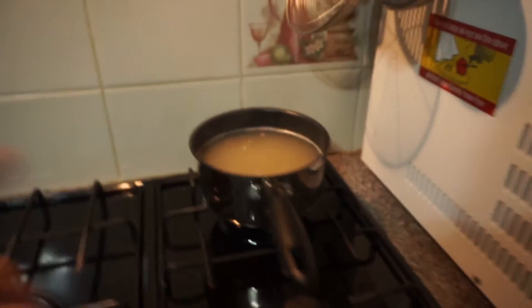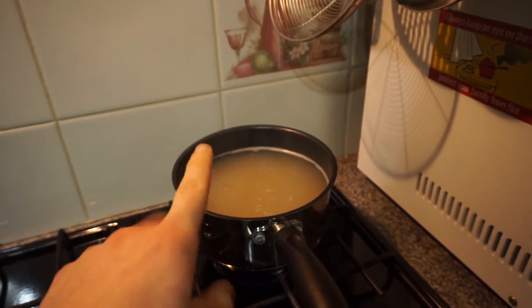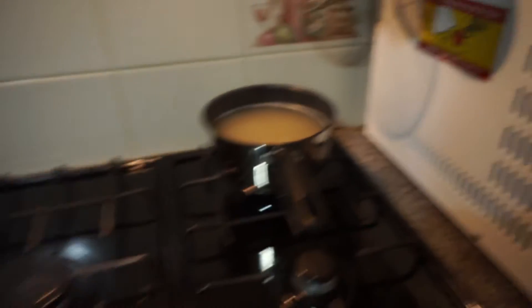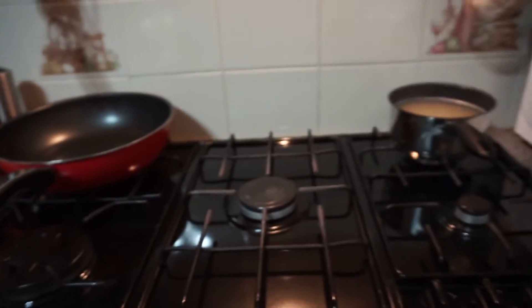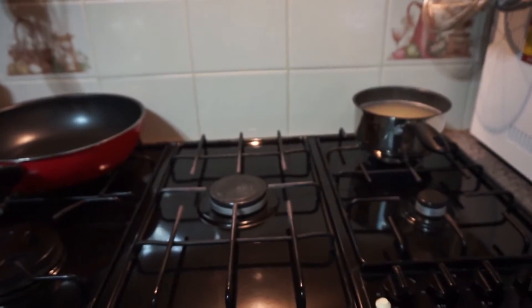I'll show you over here where I'm going to be cooking. Come with me — I've already got the rice boiling. In here I have 220 grams of brown rice boiling up, and now I've got the pan here. Let's get the chicken seasoned, get it on the pan, and let's get this cook up started.